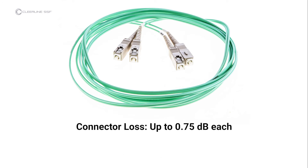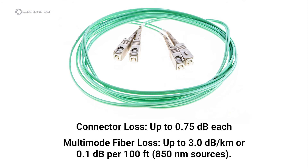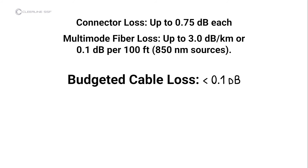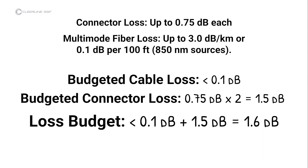Each connector under test is allowed up to 0.75 dB per the EIA-TIA 568 standard. Single mode fiber loss is calculated at an average of 1 dB per kilometer for 1310 nm sources, or roughly 0.1 dB per 600 ft. For multimode fiber, loss is about 3 dB per kilometer for 850 nm sources, or 0.1 dB per 100 ft. In this video, the cable under test is quite short, so cable loss is less than 0.1 dB. The loss calculation for the connectors is 1.5 dB (0.75 dB per connector times 2 connectors). The test result is less than 1.6 dB, so the cable passes industry standards for link loss.